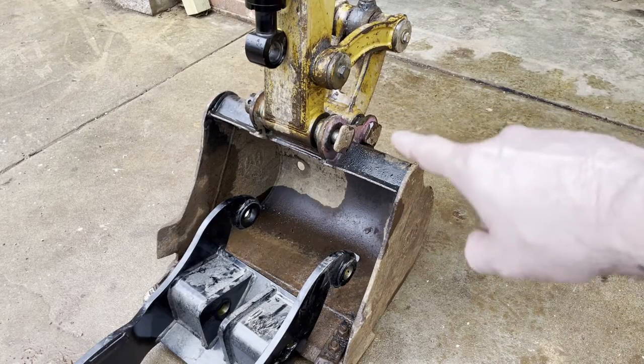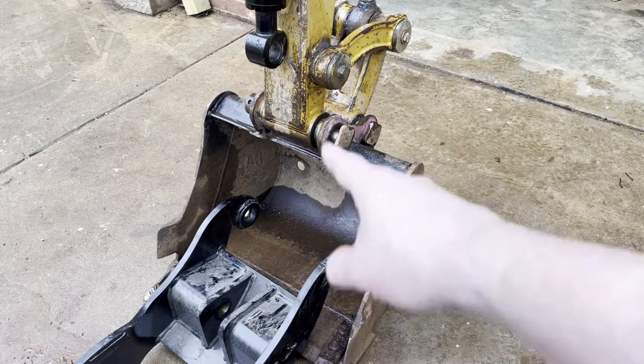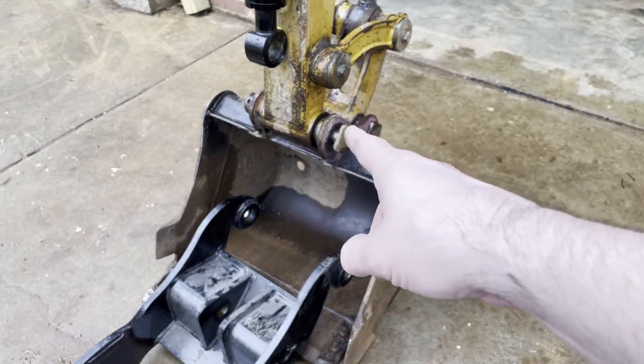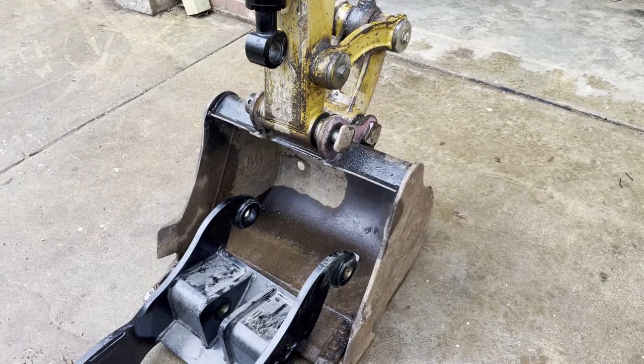We're going to knock out the pin right here, and then the thumb will go up in place. We'll have to add some shims and then a longer pin will connect it all together. It's going to be a little difficult because that thumb probably weighs 90 to 100 pounds.